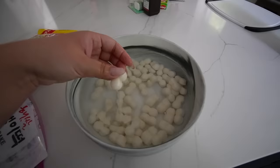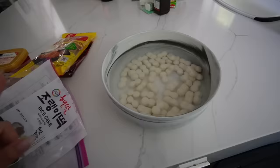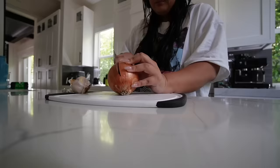I'm gonna begin by soaking my little rice cakes in some tepid room temperature water for about 10 minutes, and in the meantime chop up all my other ingredients.